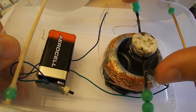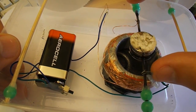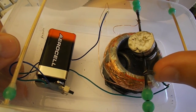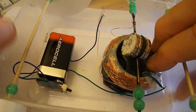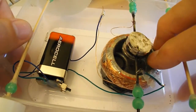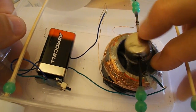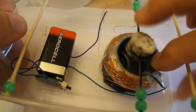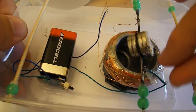You can see the sparks there. Because I've just been bending that, it's not adjusted properly now.